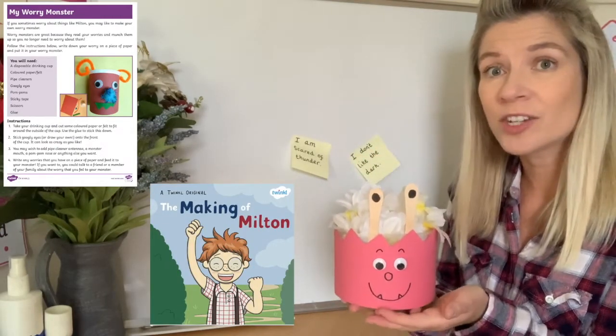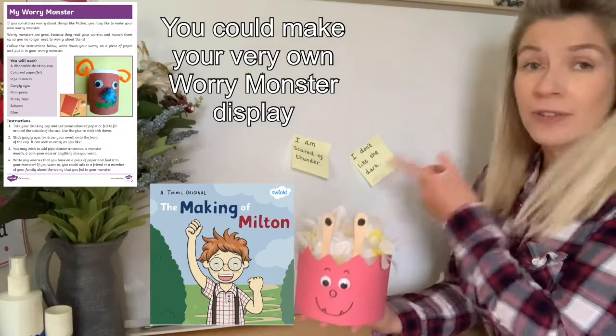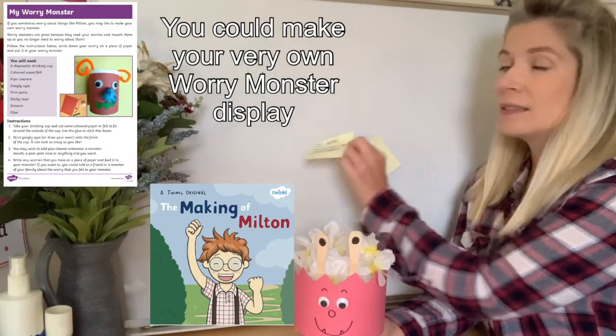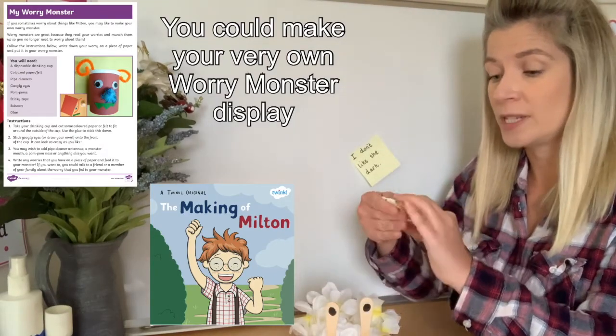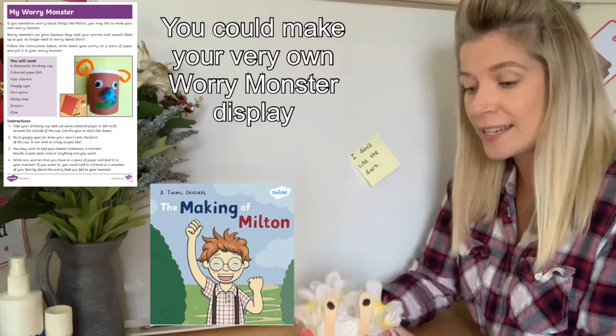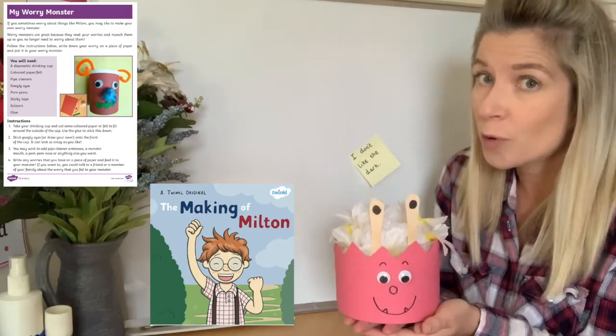The idea is children will write down what their concerns or problems or worries are. For example, it might be: I'm scared of thunder. The worry is folded up and the idea is the worry monster will munch it away, so the child doesn't have to worry about that problem.